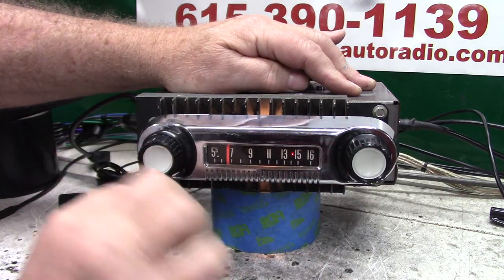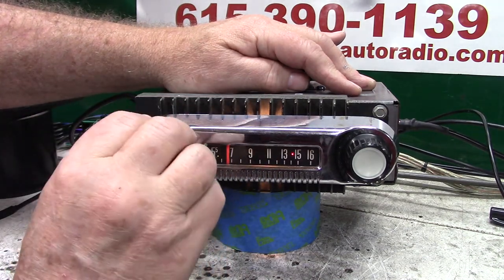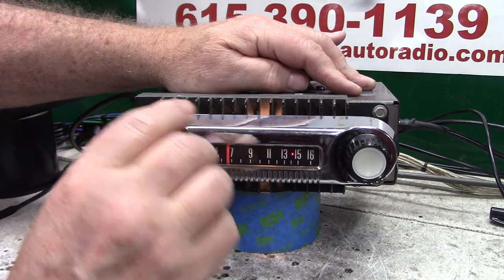This is your tuner and your volume. Now on these radios, you've got quite a bit of dead air volume — that's the way the potentiometers are made.